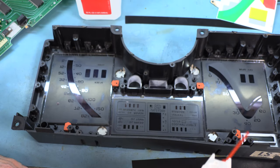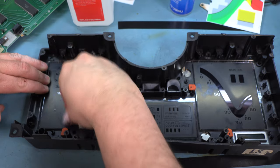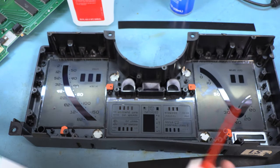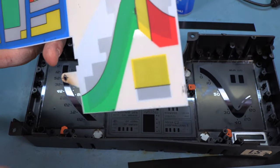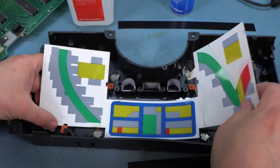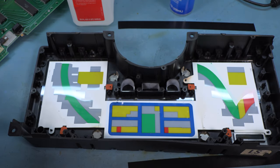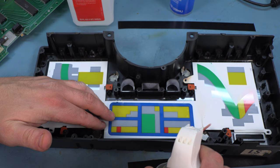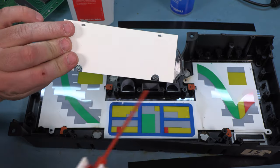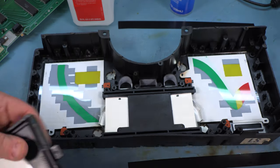Next we're going to dust those panels again. I'm going to use a paper towel with lens cleaner sprayed on it to wipe any fingerprints off the back side of these panels. I'll dust it one final time and dust the color filter. We'll install the color filter onto the three pins in the case. Next we'll clean up the back side of that color filter panel and we'll install our light diffusers. Again we're going to clean our light diffusers and put them in place, then put on the plastic tray that holds our elastomeric connectors. We'll do the same for the tach panel and the speedo panel.